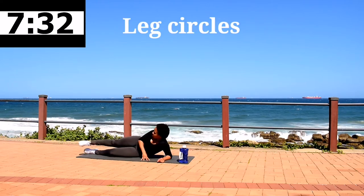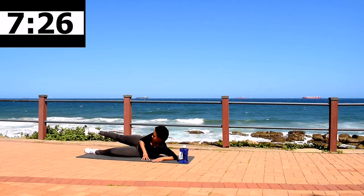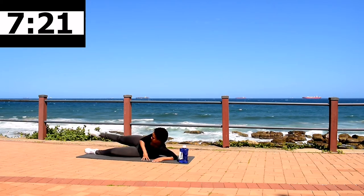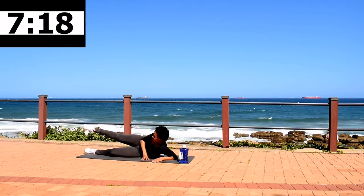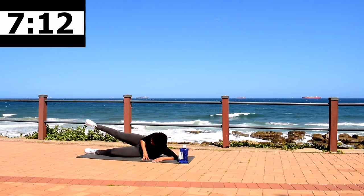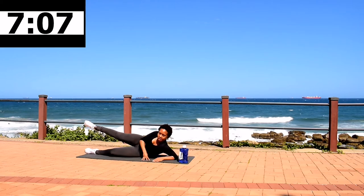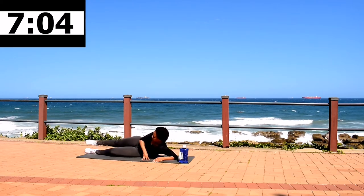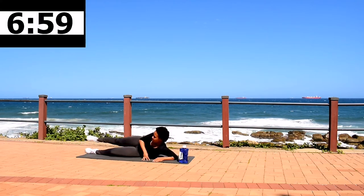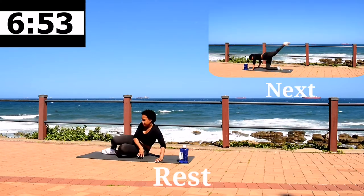The last exercise on this leg — leg circles, 40 seconds. When it feels like somebody is stabbing your thigh, keep on going. We are shaping that body. Don't give up. 10 second rest.